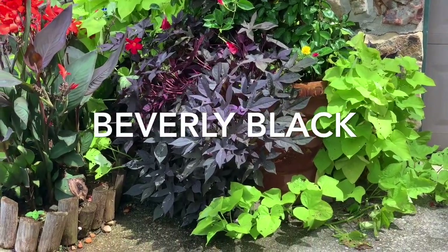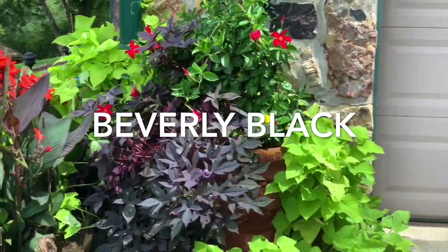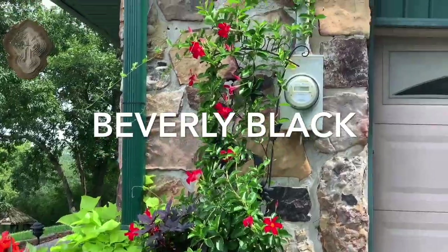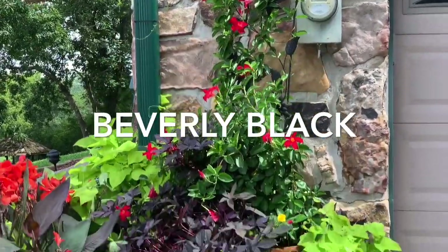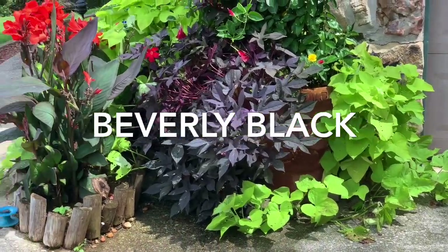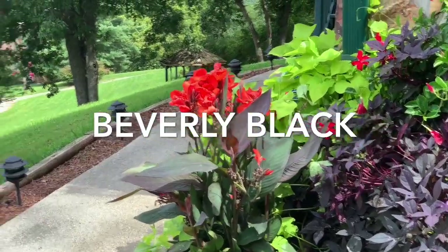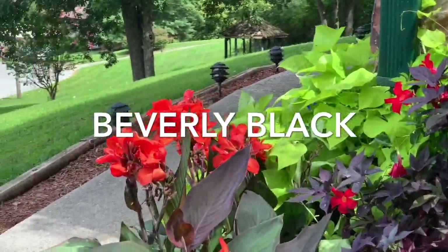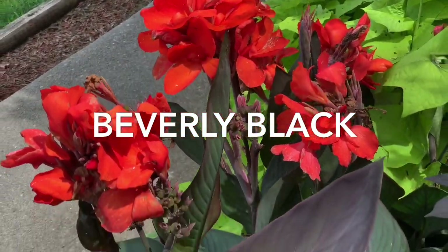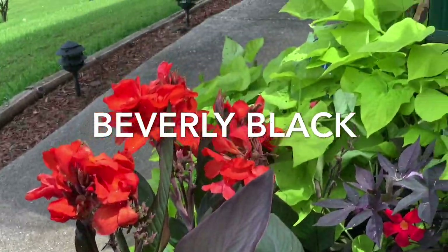I haven't taken you on a tour of my flowers in a while. I want you to look at this flower that is next to my garage. Do you see how beautiful it has grown? And how thick it is? And that canna that is right next to it — just look at how beautiful the colors are in this canna. Let's get closer. Look, isn't it gorgeous? Just beautiful.